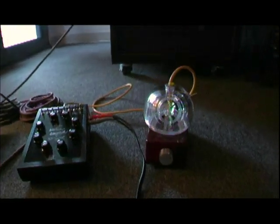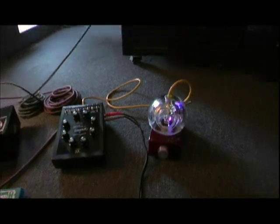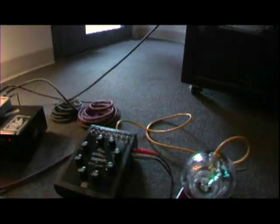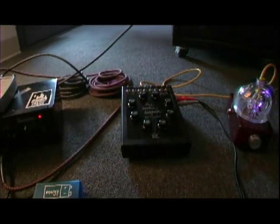It's Ganon, here again to show you some new fun things. Let's see what we've got today. Today we have the SCUBA Sequencer. The SCUBA Sequencer is an 8-step analog sequencer.